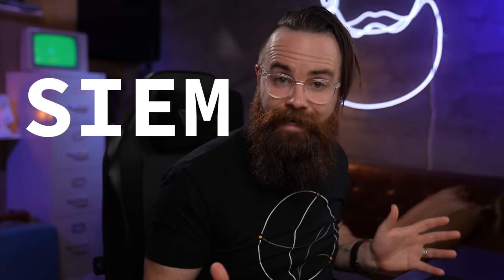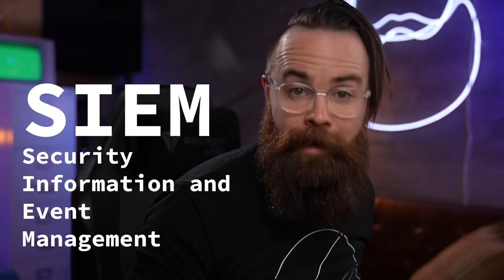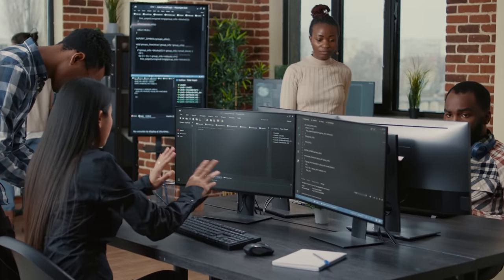This tool is called Wazuh. It's a type of cybersecurity tool called a SIEM — Security Information and Event Management. This type of tool is what the blue team, or defensive side of cybersecurity, will use to defend against the bad guys, to stop the hackers. In this video I'm going to show you how to deploy this, because you need to. It's amazing.